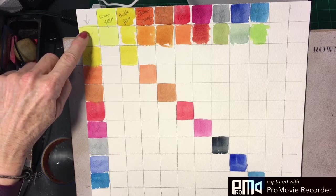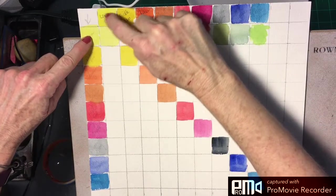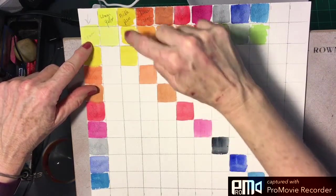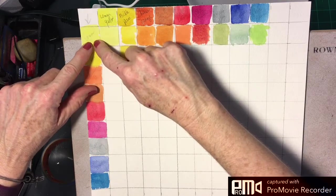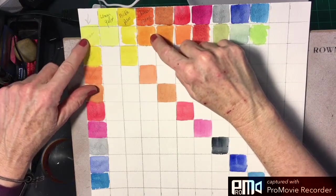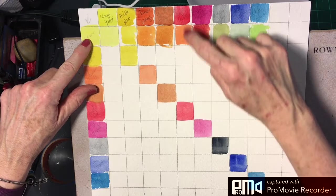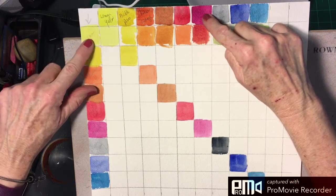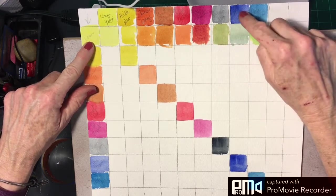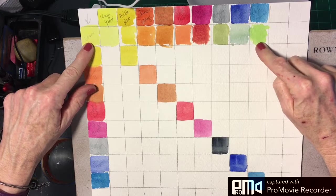Then we take the same colors and go down. So we have lemon yellow across the top and down the side — when you mix those two together you get lemon yellow. Then lemon yellow mixed with nickel azo, using more lemon yellow, gives you this. Lemon yellow with Chinese orange gives you this; with burnt sienna you get this; bright red and lemon yellow gives you this; quinacridone magenta and lemon yellow gives you this color; Payne's gray and lemon yellow gives a green; ultramarine and lemon yellow gives a really soft, pretty green; and phthalo blue and lemon yellow gives a bright green.